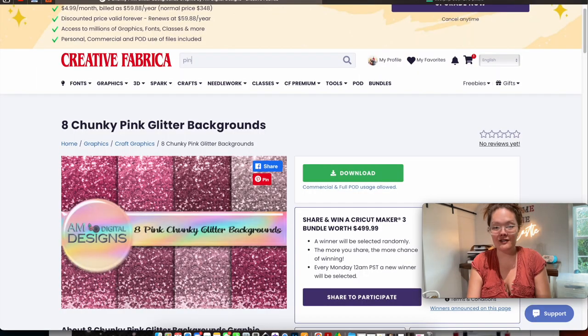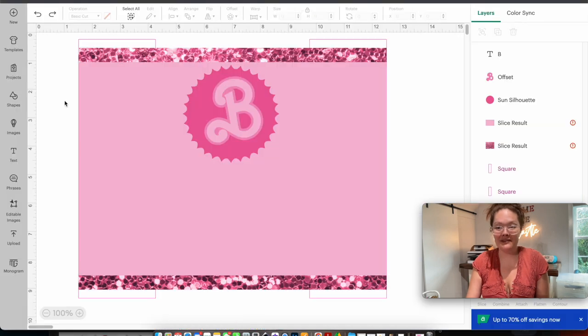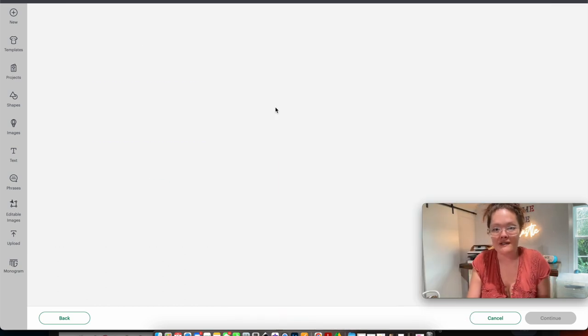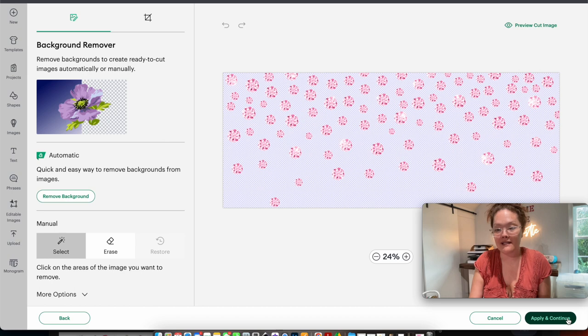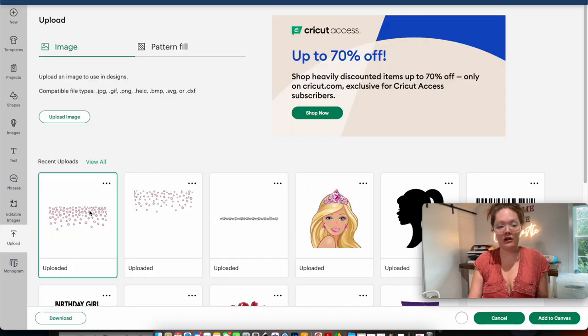This image doesn't need any editing because there's no background to it, so I press apply and continue. I want it to be a print-then-cut image — no gray dots — and I rename it 'pink diamond,' then press upload. I click on my downloaded diamonds and press add to canvas. I resize it to 11 inches wide and place it over the top of that pink rectangle. It's okay that it's covering the 'B' — we'll fix that in a second.